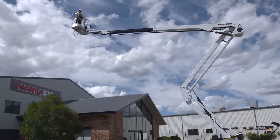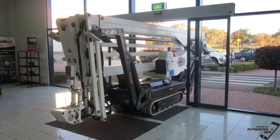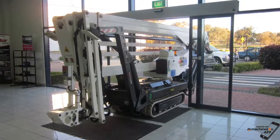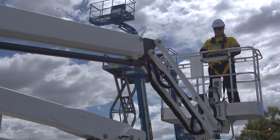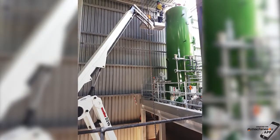The basket is easily and quickly removed with one pin, shortening the stowed length for incredible manoeuvrability. A hydraulic fly jib and rotating basket option allows excellent flexibility when in the air, on the job.